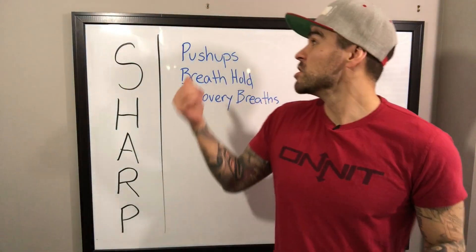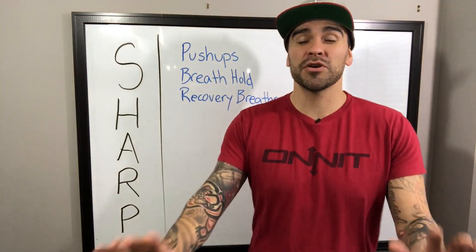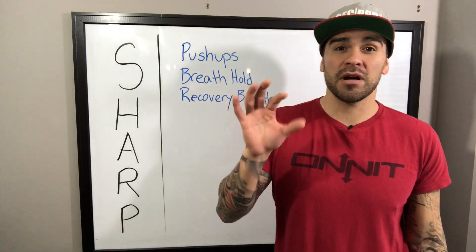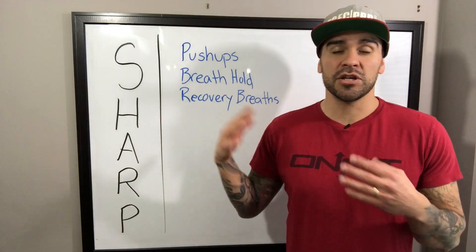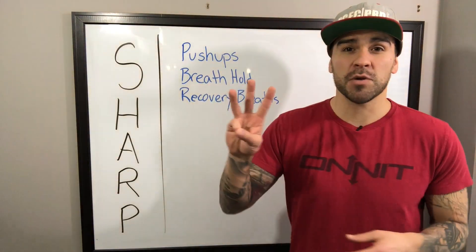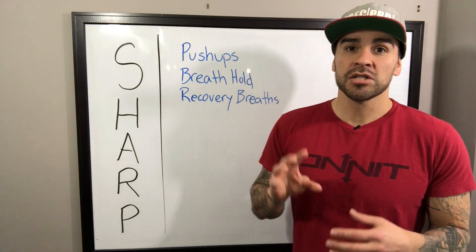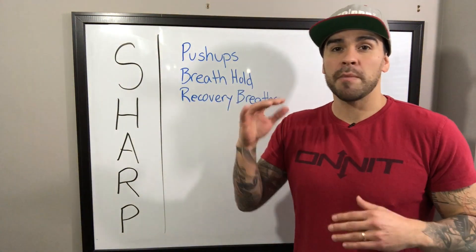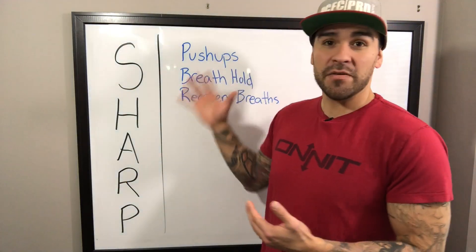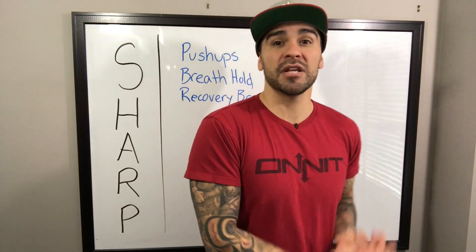There are three variables that adjust the difficulty and effectiveness. You're going to do push-ups before your breath holds to make sure you're burnt out. Then you hold your breath for a fixed amount of time — I usually do 20 seconds, sometimes longer, not usually less. And then a fixed number of recovery breaths — I always choose three. You can switch those up depending on your level of breath fitness.